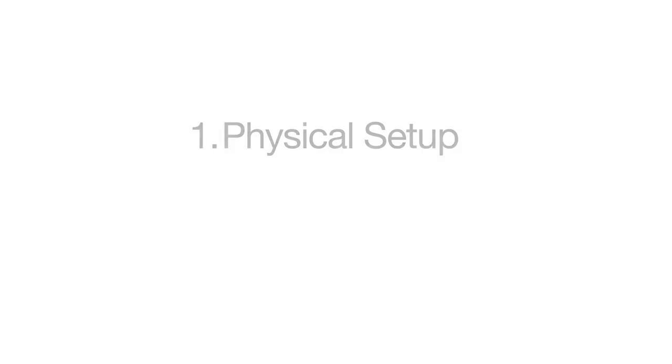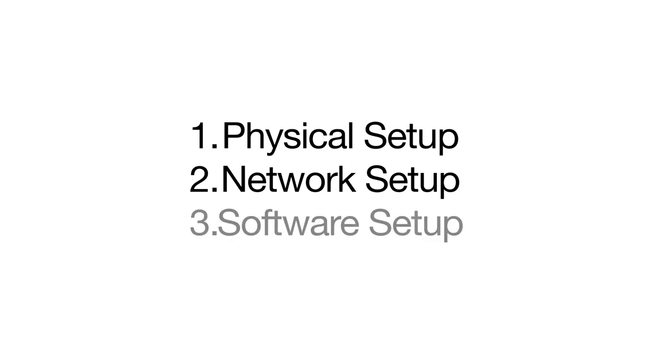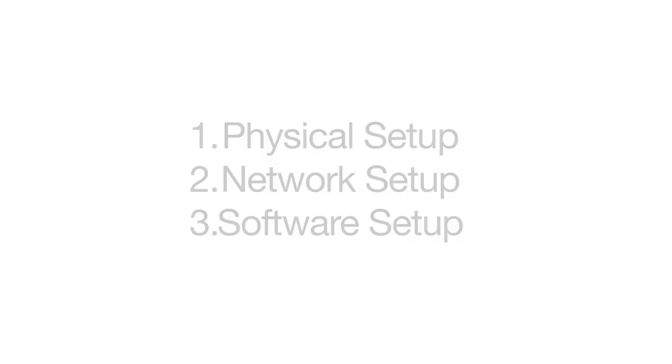Now let's get started with setting things up. There are going to be three major steps. The first will be the physical setup, where we'll actually connect the devices to each other. The second will be the network setup, which will include configuring the printer to have an IP address. And the last step will be setting up the software on the computer so that it can communicate to the printer.